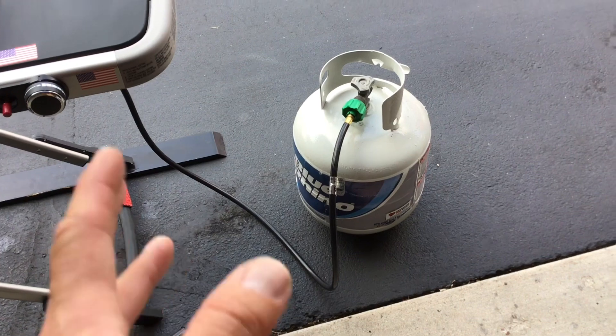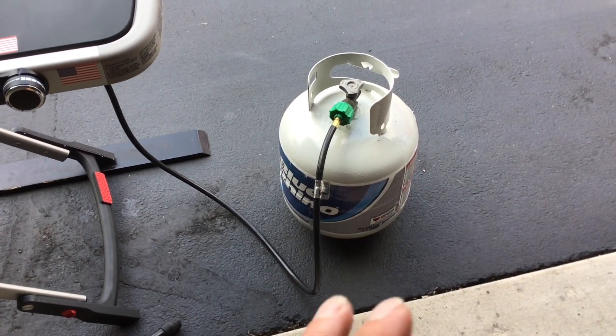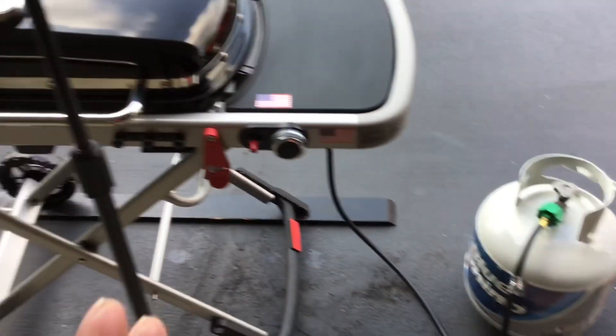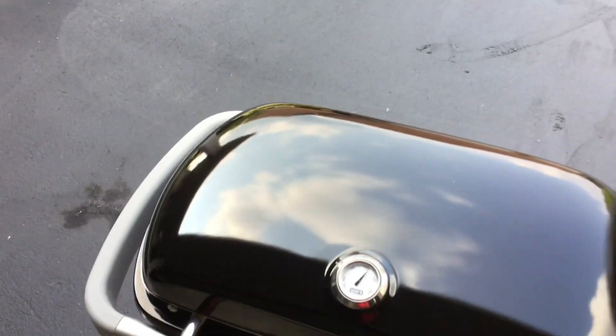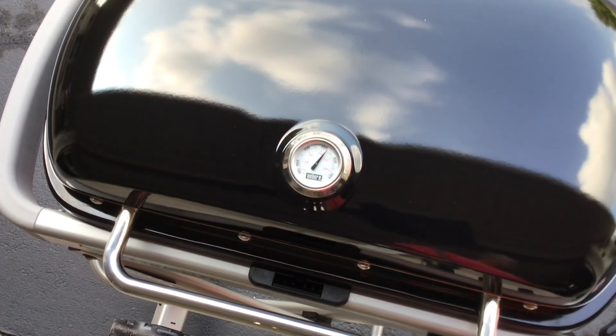One of the things I like is that Weber has an adapter so you can run a hose off a 20-pound tank, because in all reality, I don't use it as a portable gas grill as much as I use it as a home gas grill — I think a lot of you would do the same. And you can see it comes up to temp very quick.